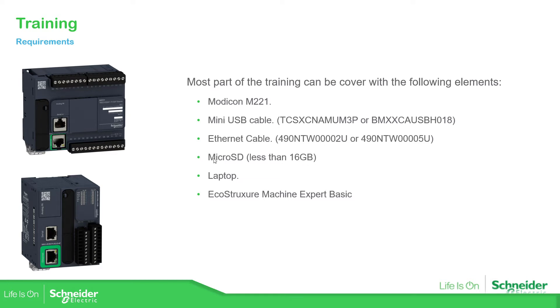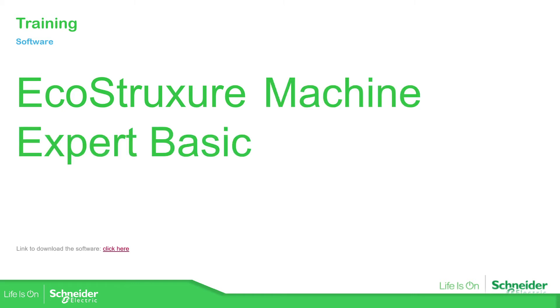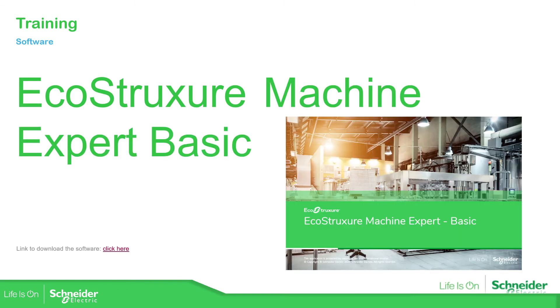We're also going to need a microSD card in order to perform some functionalities of the Modicon M221, our laptop, and the software to program the unit. The software for the Modicon M221 is called EcoStruxure Machine Expert Basic, and it is free to use — you can download it from our website.